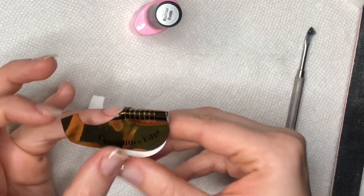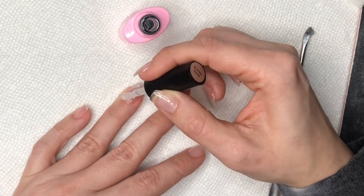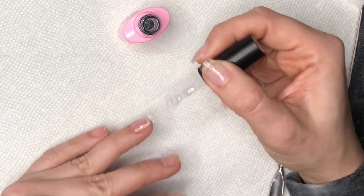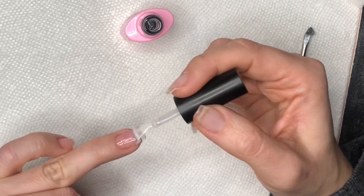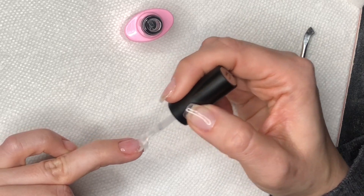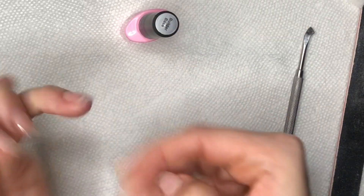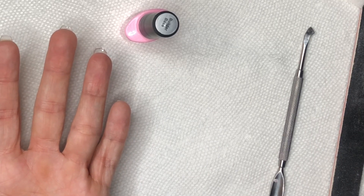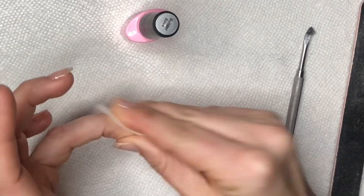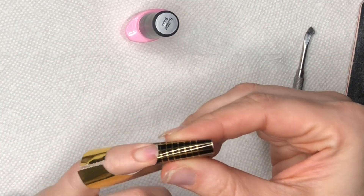Now I take off the nail form, being very careful not to rip the extension, especially if it's a long one. Then I apply the builder gel one more time to the entire nail including the extended part. Once I have a thin layer on the whole nail, I hold it upside down again — this is the third layer — and cure it for 60 seconds. I also run my finger along the edge to make sure there's no gel on my skin. Then I wipe off the tacky layer with an alcohol prep pad so it's nice and smooth.